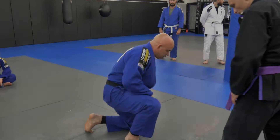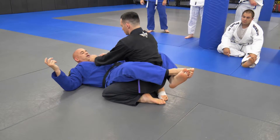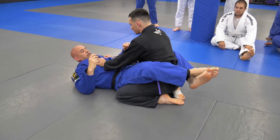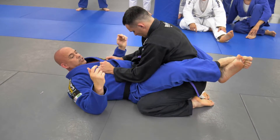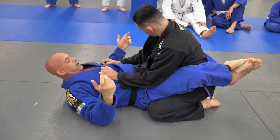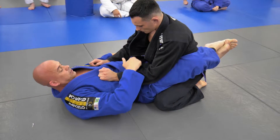We're going to start in the closed guard. First thing we're going to do is a basic arm bar, but we're just going to use the lapel just to get a little tighter grip. So I'm going to come inside the Gi and just take it out. When I'm grappling, I do that all the time because I want to always be able to grab it, whether it's this side or this side.